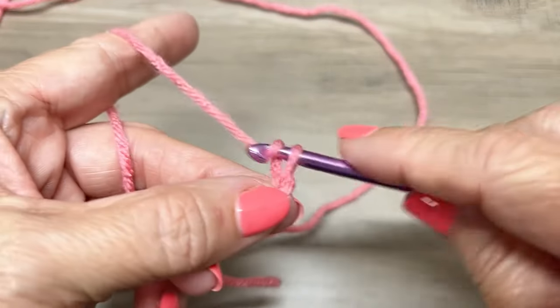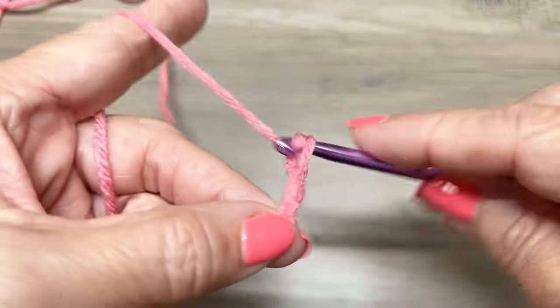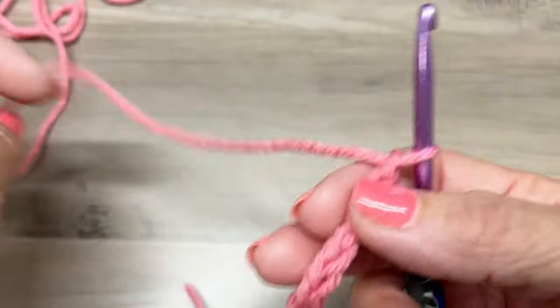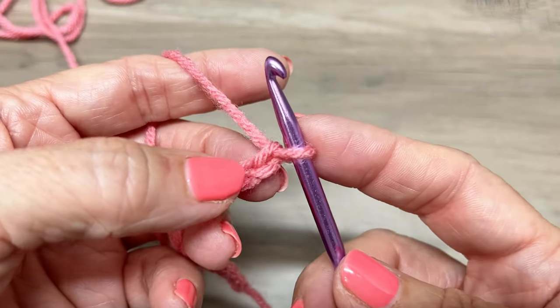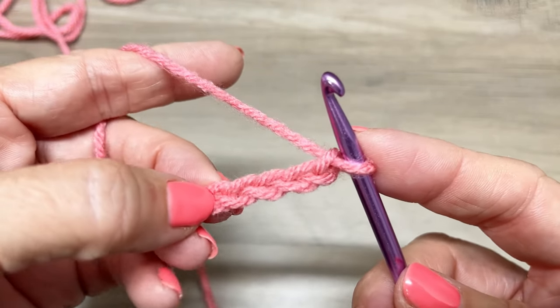So 1, 2, 3, 4, 5, 6, 7, 8, 9, and 10. Now we have our 10 chains and we're going to start in the fifth chain from the hook: 1, 2, 3, 4, 5. So in this fifth chain, we're going to make a cluster.